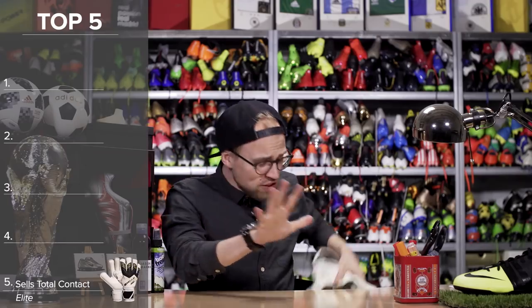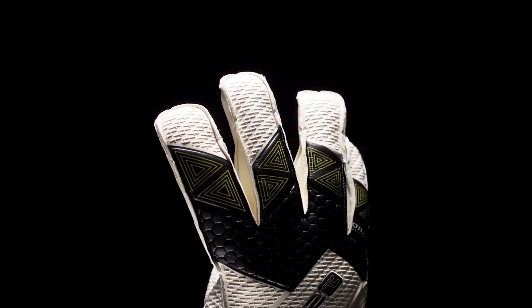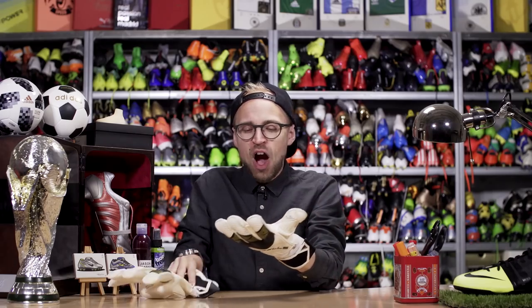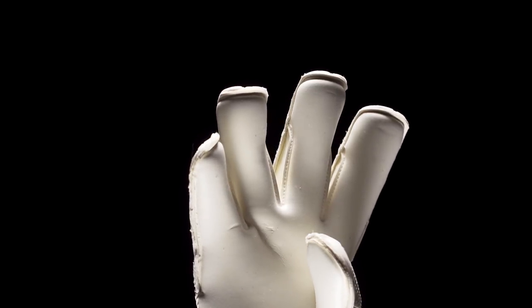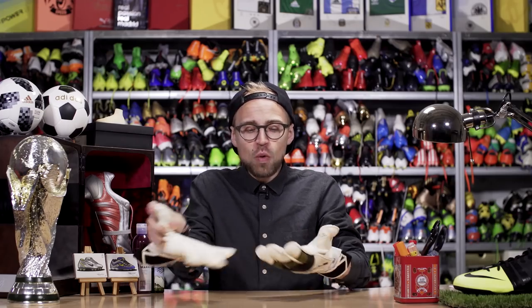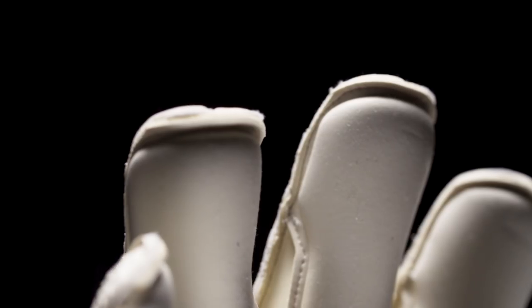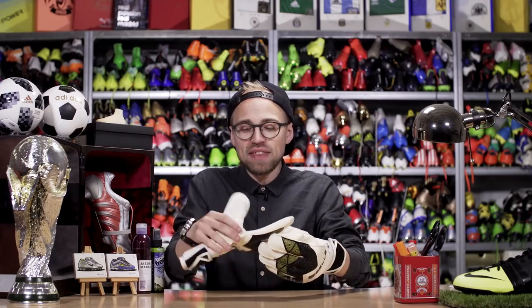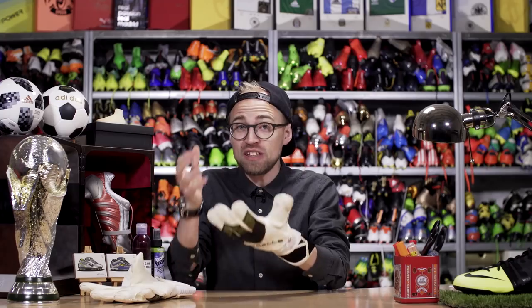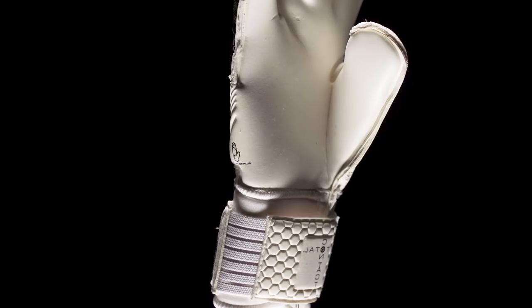First up, number five is the Sells Total Contact Elite at 180 euros — a straight-up no-nonsense glove that's just a solid performer. You've got a nice padded glove because of the memory foam that sits on the inside, and then of course Celsius absolute latex that really excels in the wet. There's also an interesting hybrid cut with a roll finger cut on the top of the finger, a flat cut on the middle part, and a negative cut on the side, which gives you a nice large handling area without being overly chunky around your fingers. Add a solid wrist strap, cuff, and decent backhand, and you've got a glove that simply just delivers.